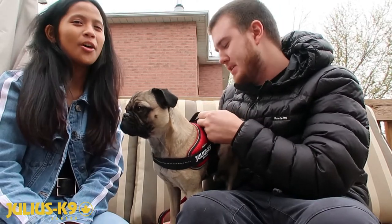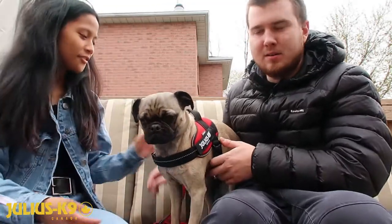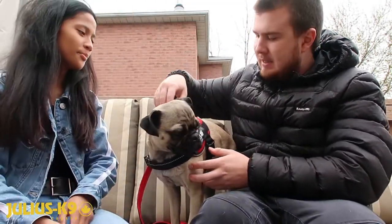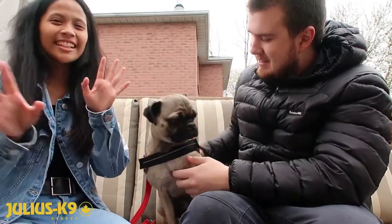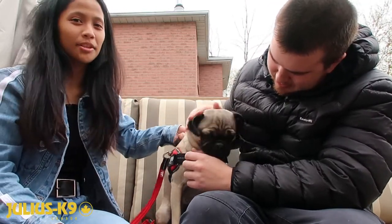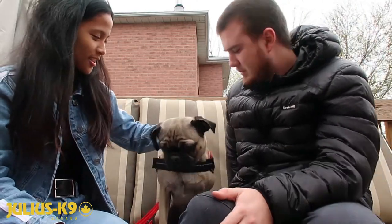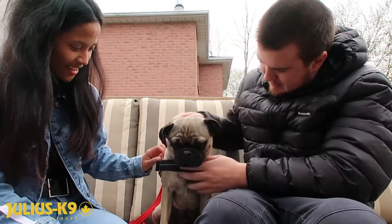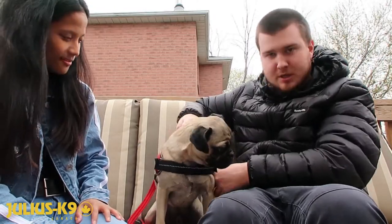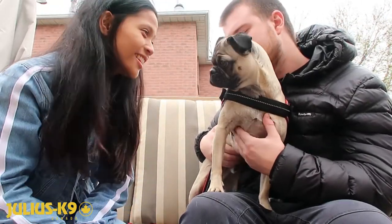Your walks will never be the same in these harnesses — it's a game changer. Way more enjoyable; you're not getting pulled all across the sidewalk. We used to have a harness that would bother his armpits, so this is the best one that doesn't. That handle strap is also useful to pick him up — Zach actually had to use it once at the dog park when he wouldn't come back. Just make sure the straps are adjusted to the perfect fit.